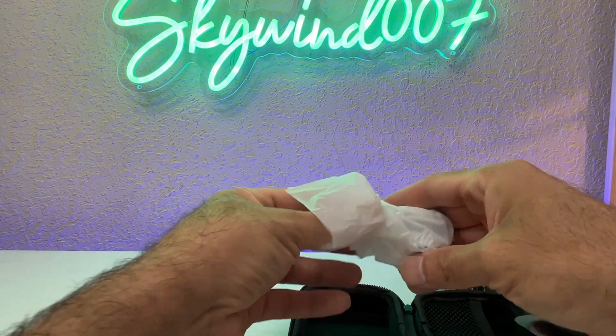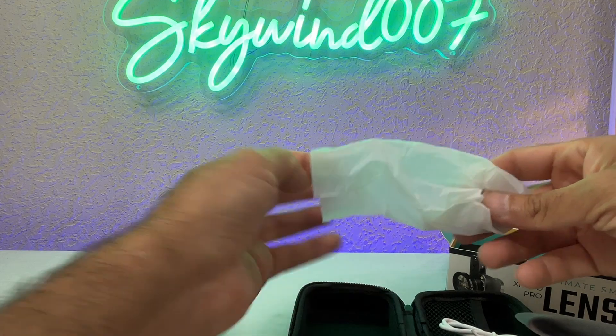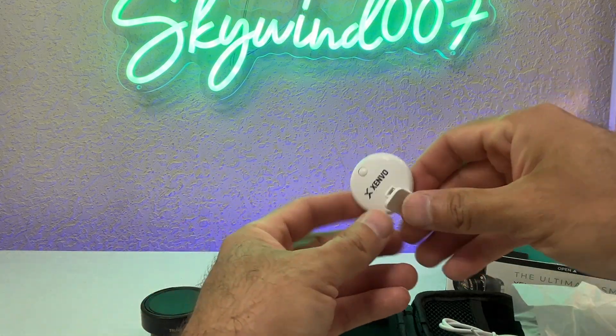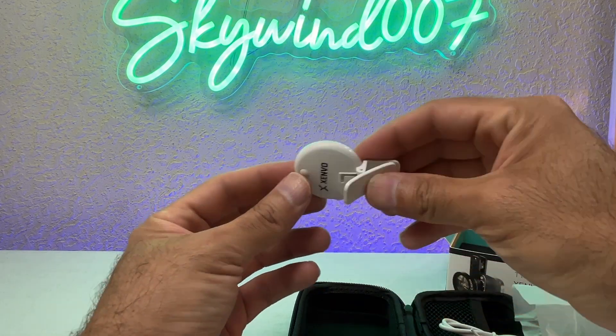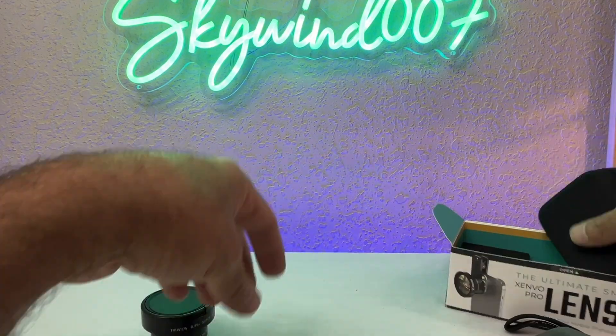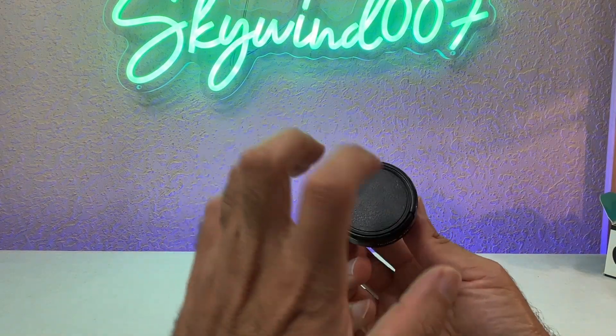Over here we have a charging cable — that's not for the lens, that's for the flashlight right here, although I don't think I really needed the flashlight.